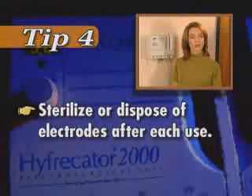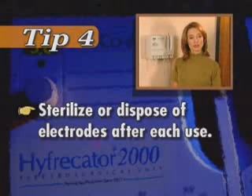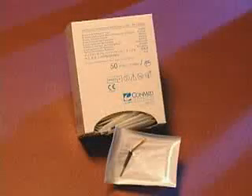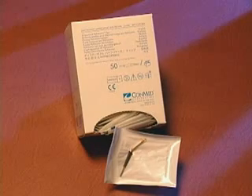Tip four: to prevent patient-to-patient transfer of infectious organisms, make sure all electrosurgical electrodes are either disposable or sterilized after each use. Electrolase disposable electrodes, specifically designed for the Conmed Hyfercator 2000, provide a convenient, cost-effective way to avoid patient contamination. When finished with your procedure, turn off the unit — the last power setting is automatically saved and reactivated upon startup. Once again, congratulations on your purchase of the Hyfercator 2000. The more you use it, the more you'll appreciate the exclusive features of this high-performance electrosurgical device.